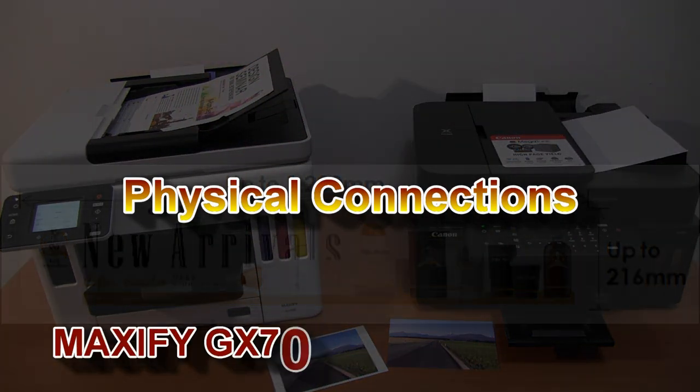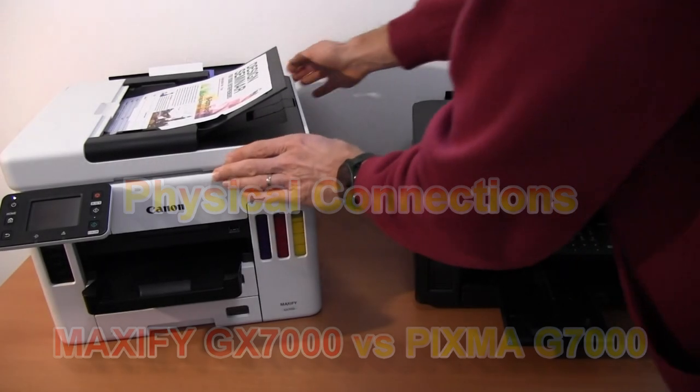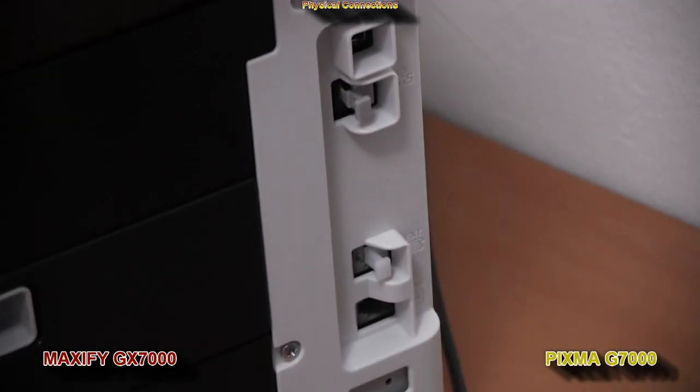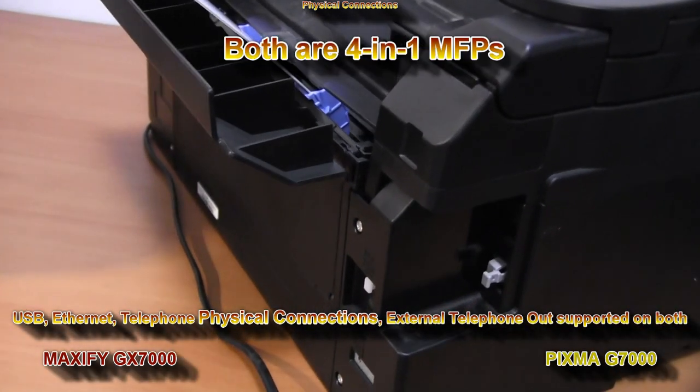From physical connections, let's see what the printers offer from the back side. They are both four-in-one, so you find USB, ethernet and telephone connections.